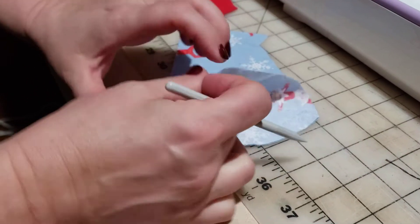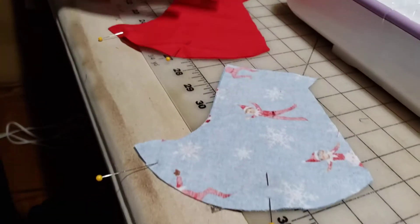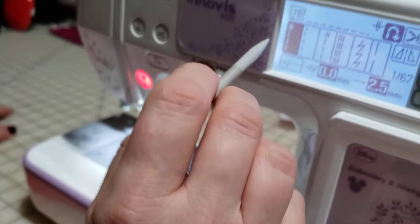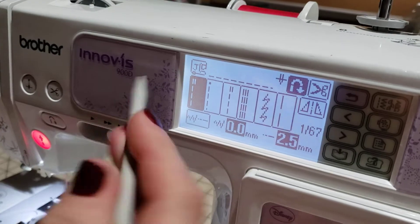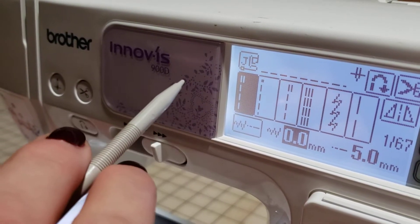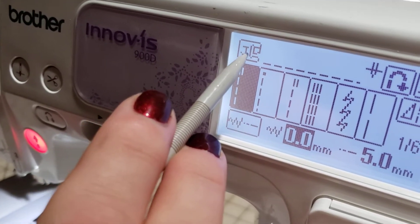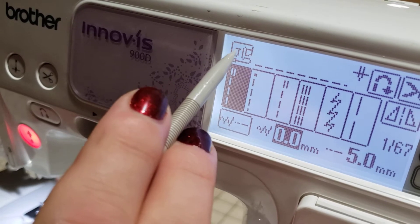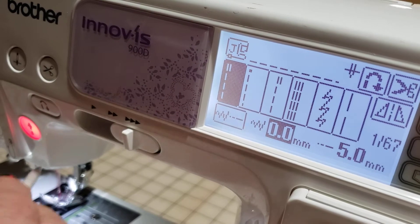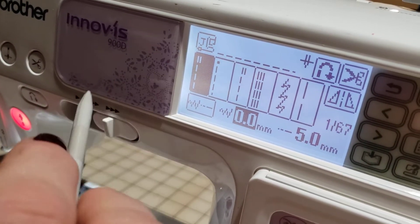This is the right side, so I have right sides together and I have that front curved seam pinned. The stitch we're going to choose — and you can either use your finger or the pen that's in your box — is this straight stitch right here. Remember from the other video that the foot for that stitch is J, and the one I have in here says J on it, so make sure it's the same foot.